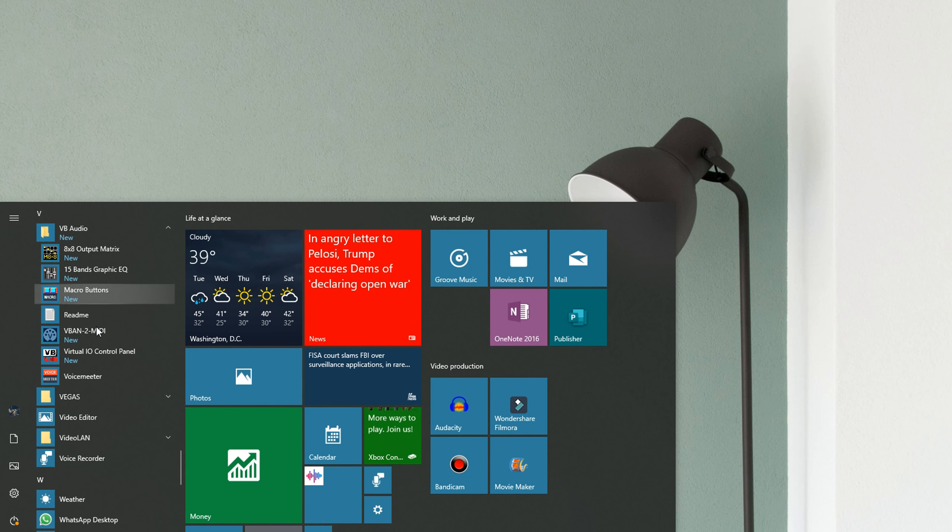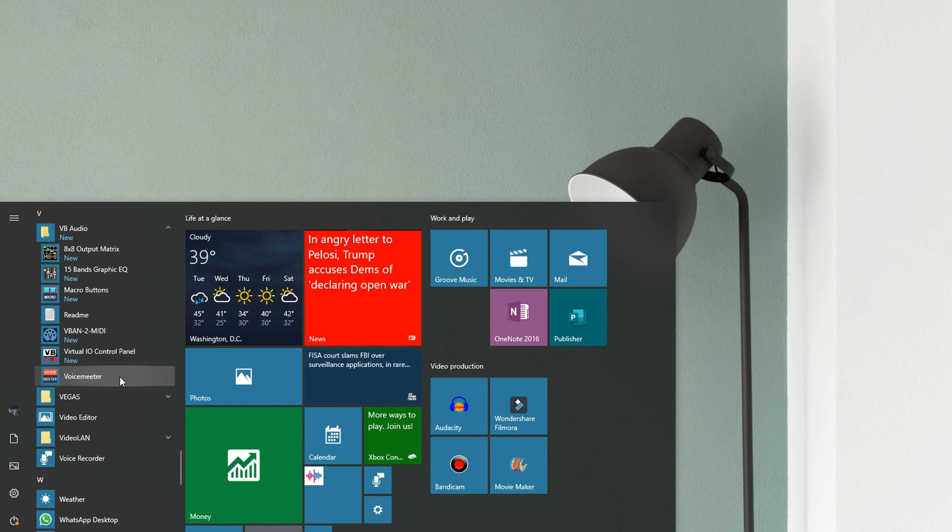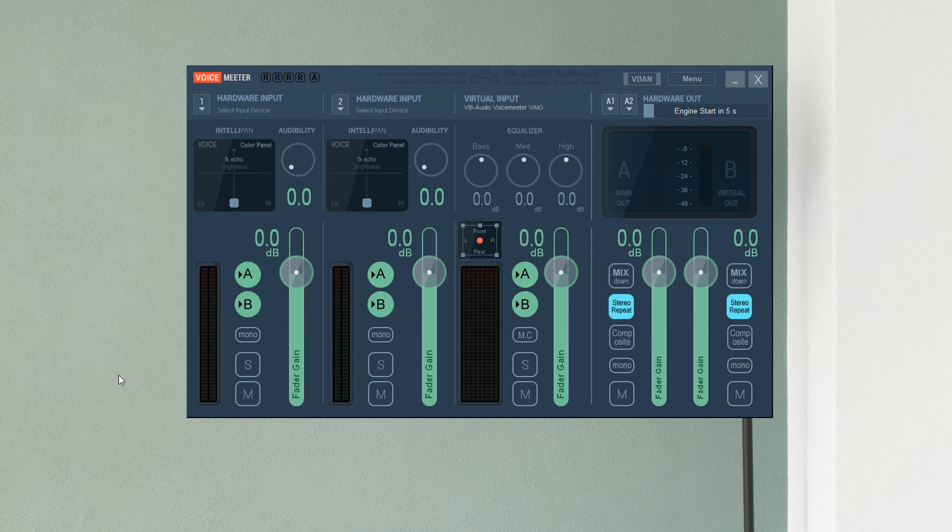Make sure both are downloaded from the description below, then go ahead and open VoiceMeeter. I already have it set up — I didn't think it was worth going through the installation since it's really simple. It's already set up and recording audio from the Snowball right now.